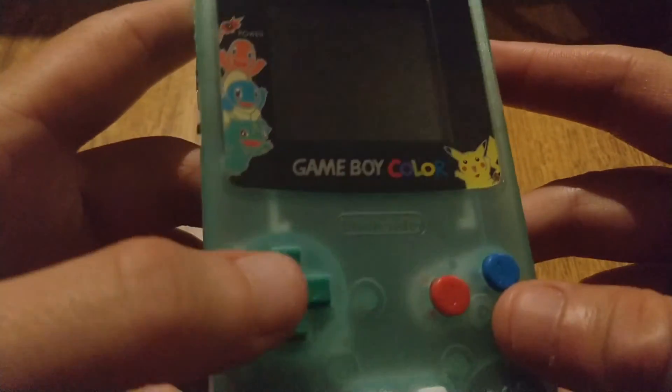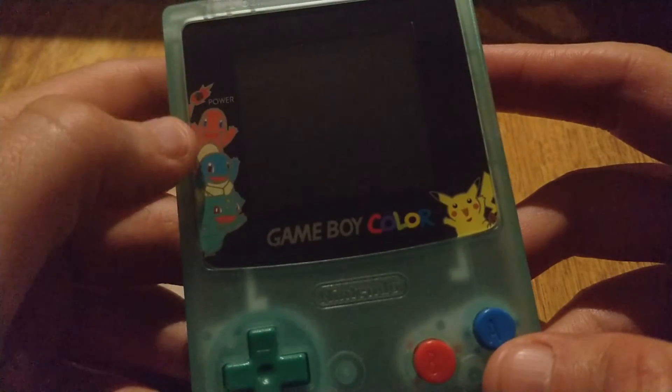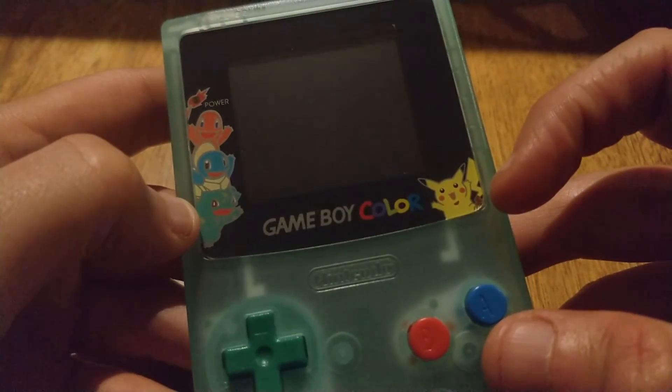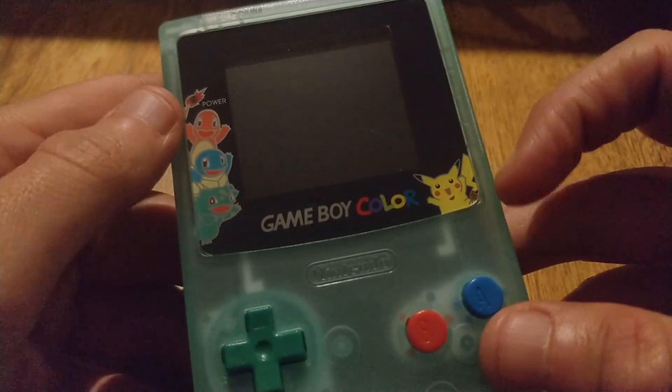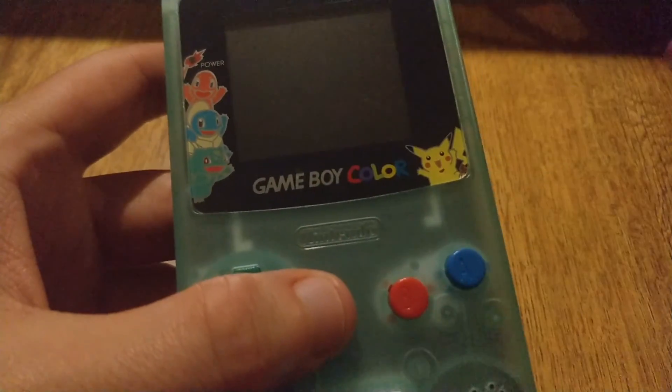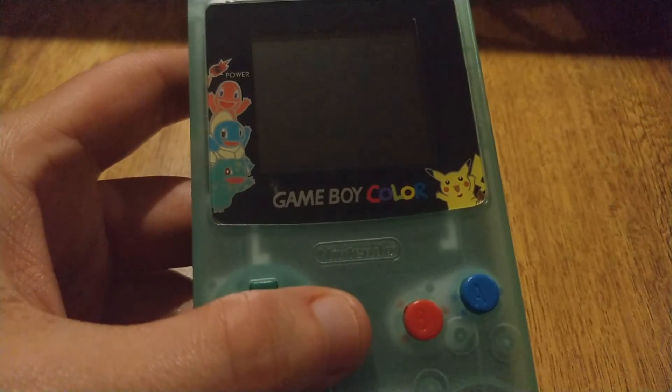That's about it for this video, just a real quick one to show you guys this prototype. As I said, if you like it, let me know in the comments. If enough people are interested, maybe a small batch can be done. Anyways, thanks for watching. Don't forget to like and subscribe. Take care.